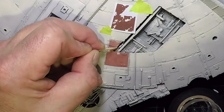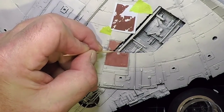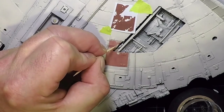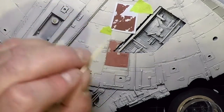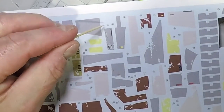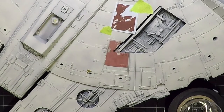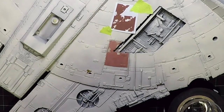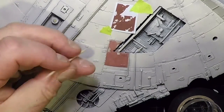Chip wherever wear and tear would realistically happen — like along access edges where crew would be moving around. Noticing that one decal, number seven, actually has black under the white. You could replicate this by painting black first, then white with hairspray, then gray — creating multiple levels of chipping when you work at it.